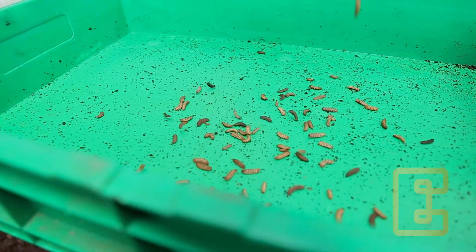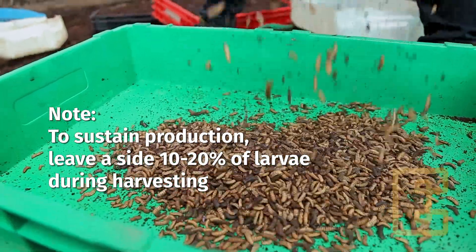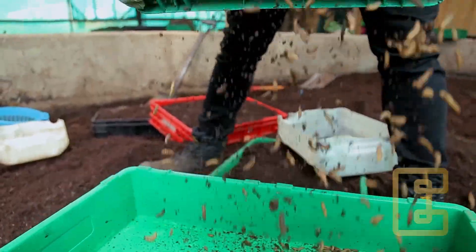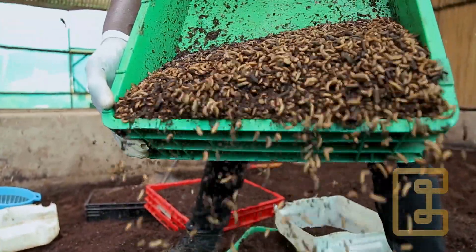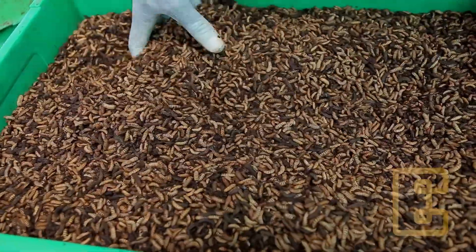To sustain the production, leave aside 10 to 20% of the larvae during harvesting. The larvae will grow into pupa, emerge into flies, lay eggs, and the production cycle will continue.